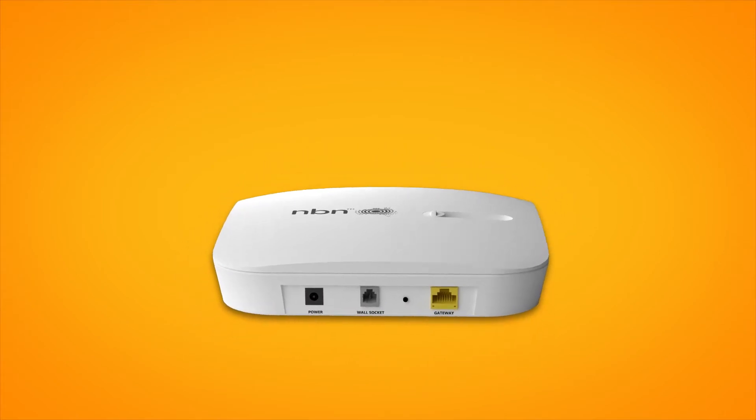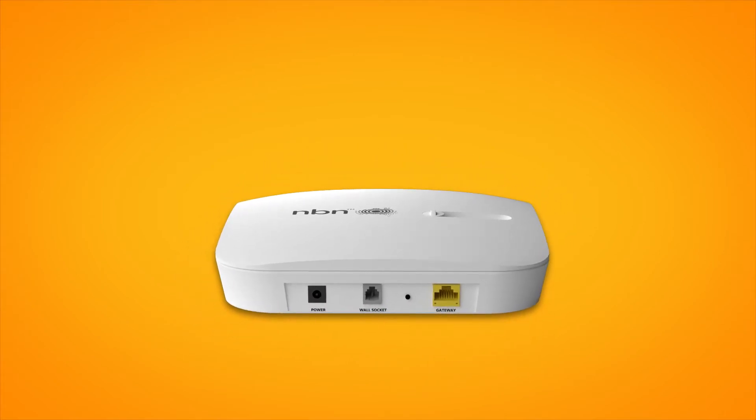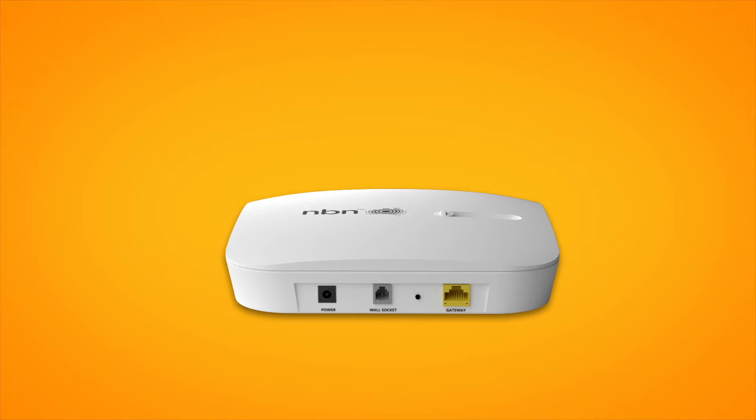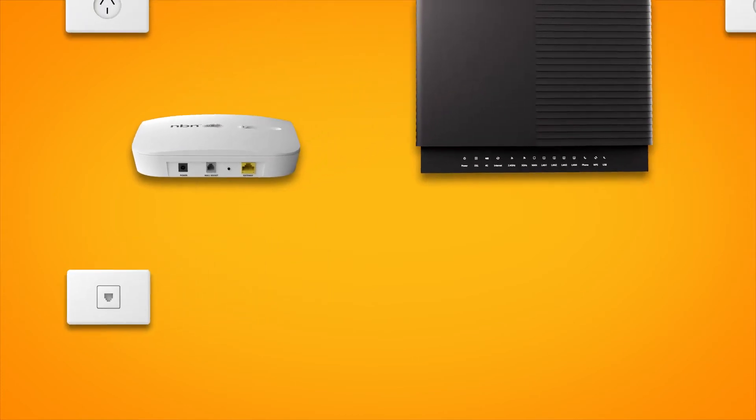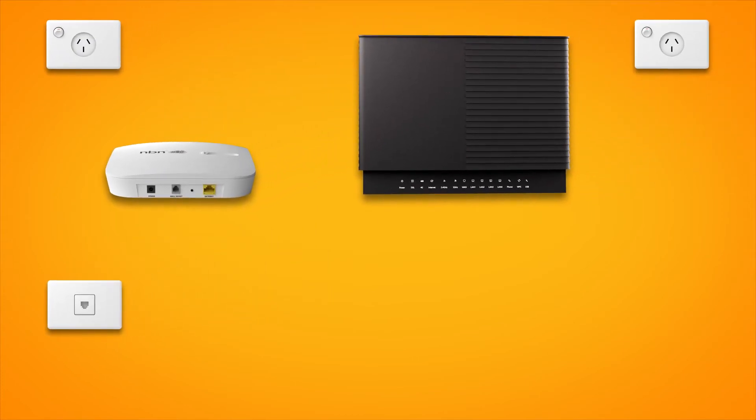If your home has been connected to the NBN before, there may already be an NCD at your premises. If not, we'll deliver one along with your modem. First things first, find your telephone wall socket — this may be a wall socket that was previously used for ADSL broadband. Use the supplied phone cable to connect your NCD's grey phone port to the telephone wall socket. Then use the NCD's power cable to plug it into an electrical outlet.